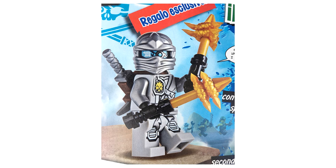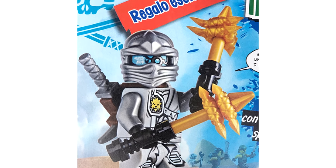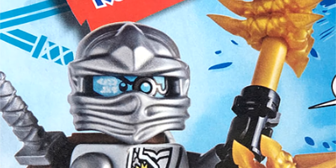Now unlike the other recent exclusives, this Zane has got a brand new element — an unprinted pearl silver version of the ZX ninja garb, which is the ninja garb with the star molded on the top. It's unprinted, so we have had this before in a printed version which came with the Zoukin costumes and had Zane's logo on it, but this unprinted version is actually really exciting.